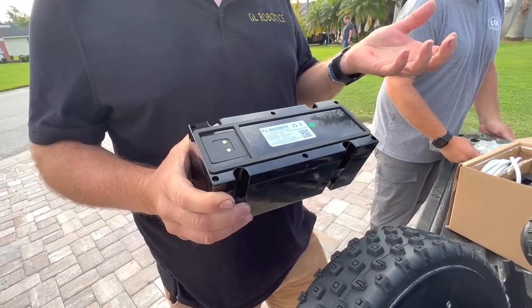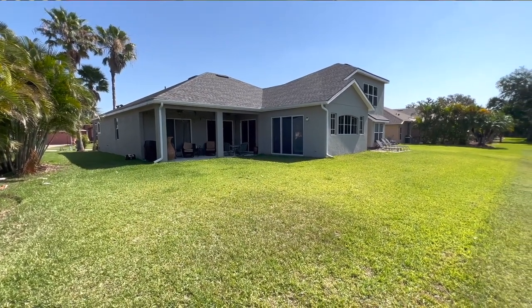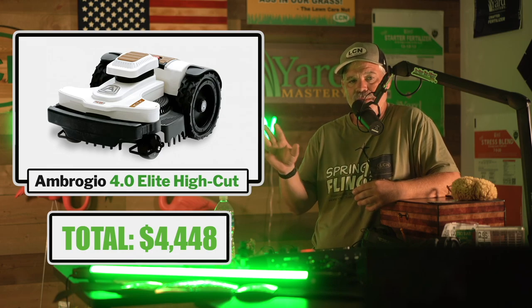I chose the middle option, which is made for properties around three quarters of an acre. I opted for the middle option, but since my neighbor's lawn is only 5,000 square feet total, I could have gotten away with the first one. So overall, with what I have with my setup here and what you're seeing in this video, we're looking at $4,448 for the unit and the battery.